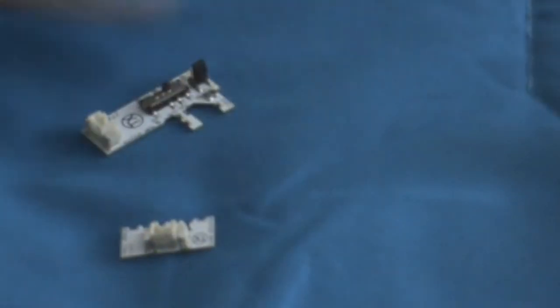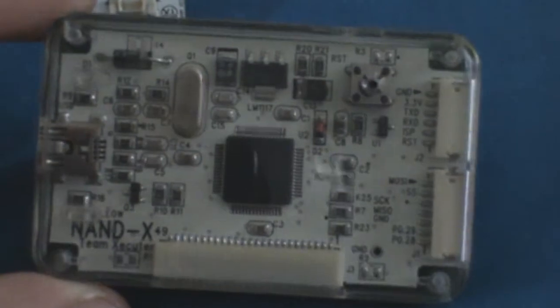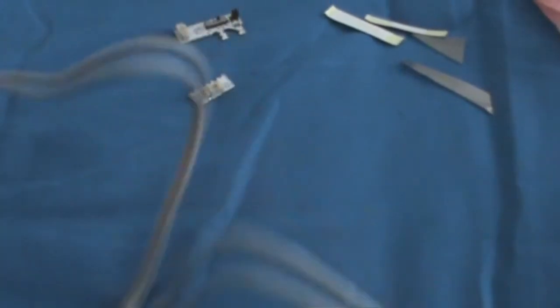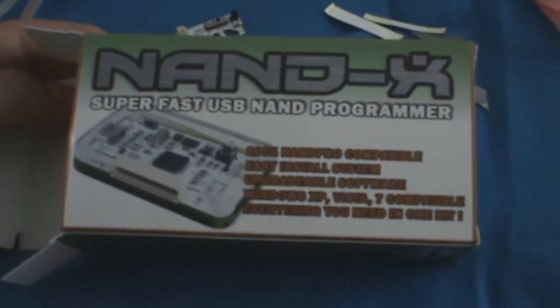Alright so we have the 4 quick solder boards, got the cables right there, and then most importantly the Nandex. I'll show you guys — zoom in on it, you guys can see it right there. This cable goes in here for the Nandex, plugged in like this. And yeah, that's basically it. I'll put a link in the description and I will be showing you how to JTAG your 360.